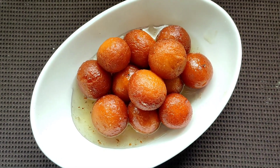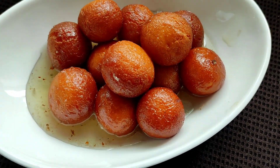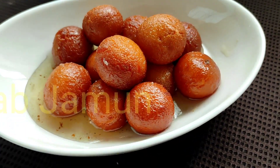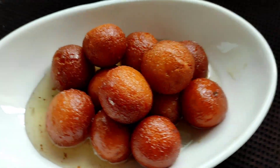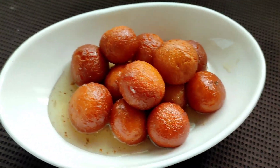Hello guys, welcome back to my channel. Today I have brought for you all a very interesting sweet dish recipe — it is the Gulab Jamuns. These Gulab Jamuns are homemade and made right from scratch, so I hope you will like this recipe. Without wasting any more time, let's get started.